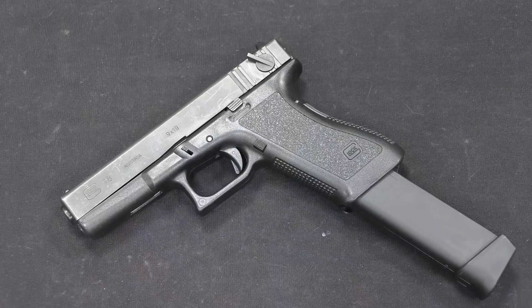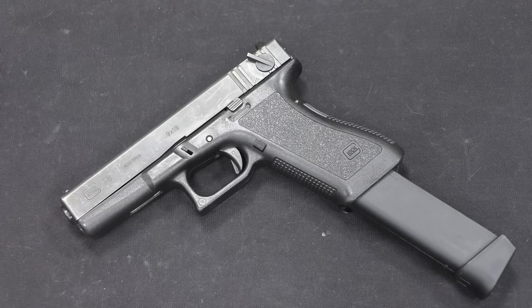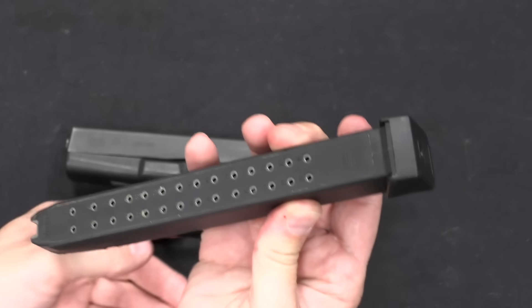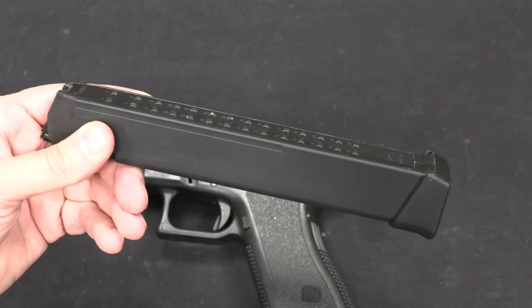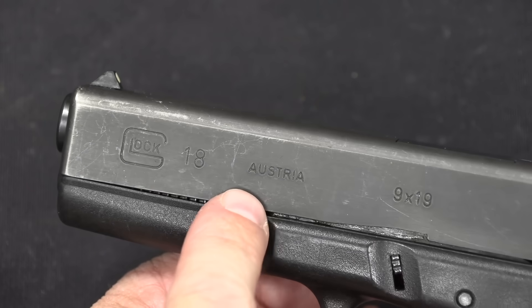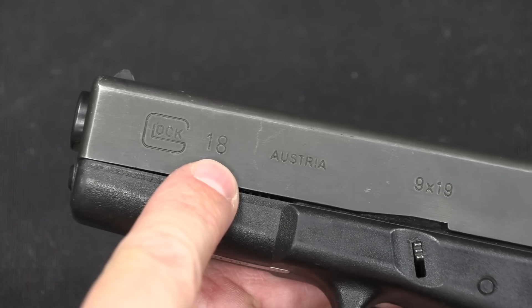The Glock 18 was first released in 1986, so the first ones were in fact Generation 1 Glock 18s. This example is a Gen 2, and in fact our Glock 18C is also a Gen 2 gun. The typical magazine you see with these is a 31-round magazine with a Plus Two extension on it, so that's what I put into this one. And we've got all the standard Glock markings — calibre, it's made in Austria, Glock logo, and the model number, which is 18.